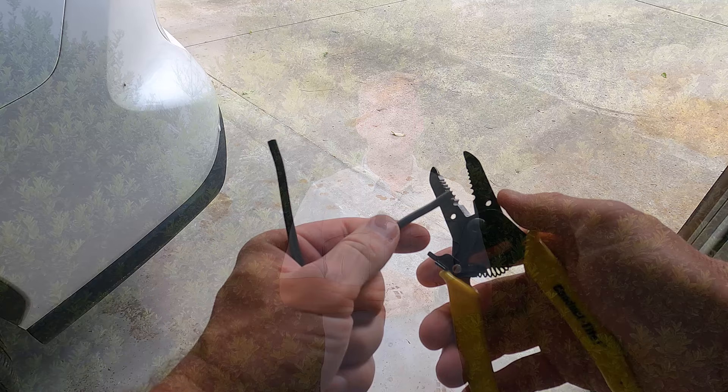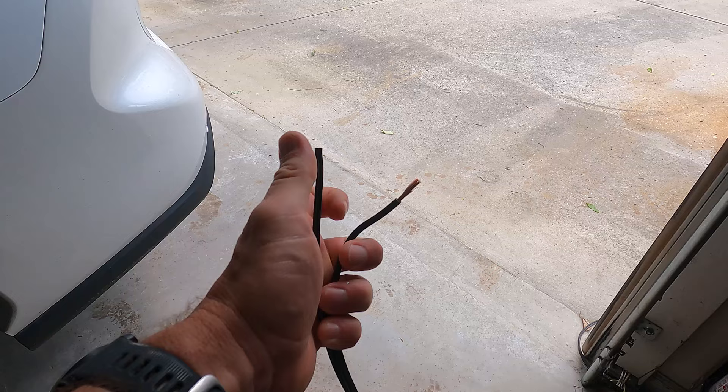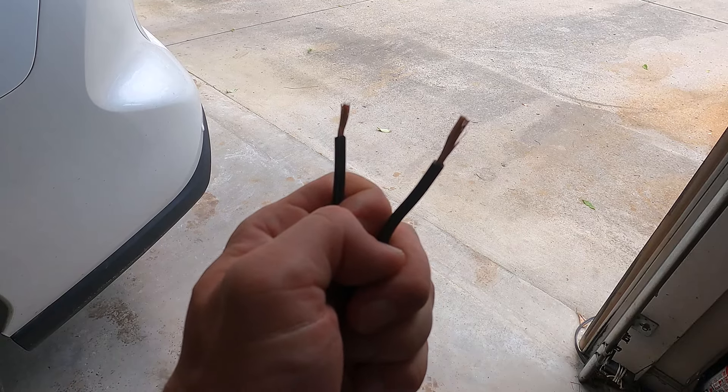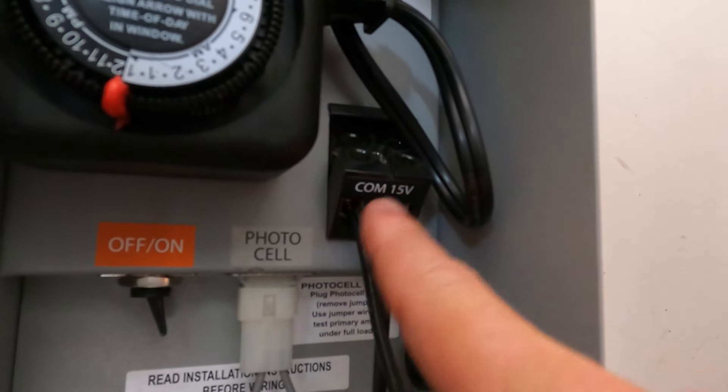Now we need to look at how we lay out our wire. First, make sure your transformer is unplugged. Then take your 12-2 outdoor lighting wire and install it into the transformer. Split that wire, then strip about a half inch of insulation off each wire. From there, attach it to the transformer — you'll see two screws: one labeled 12 volt or 15 volt and one labeled common. Put one wire in the 12 to 15 volt port and the other in the common port, then screw them down snugly.